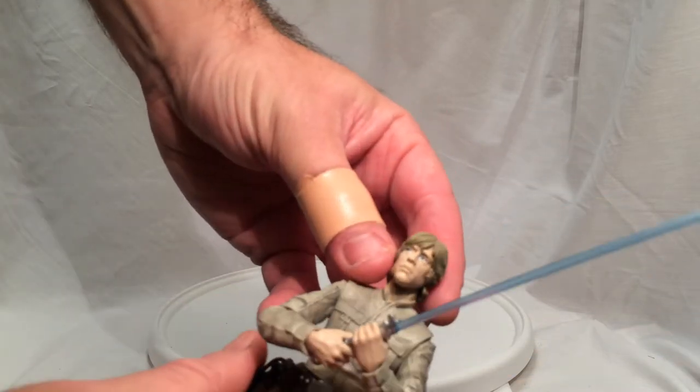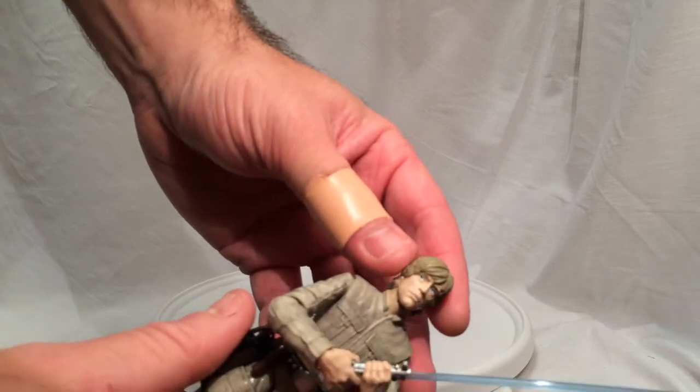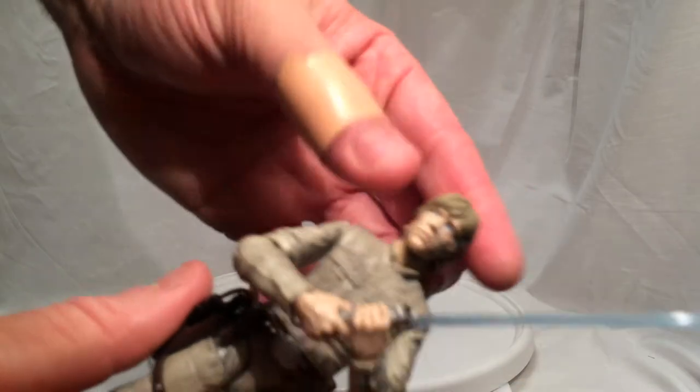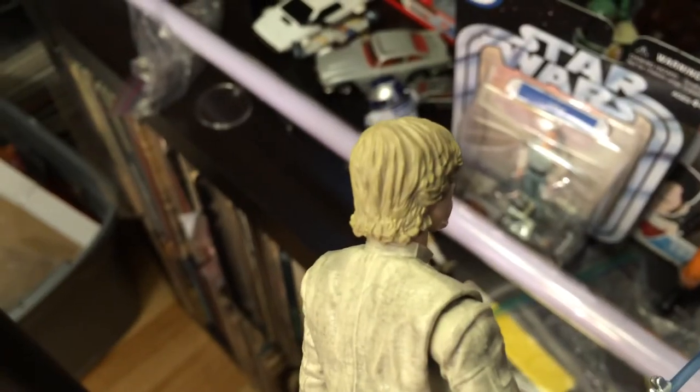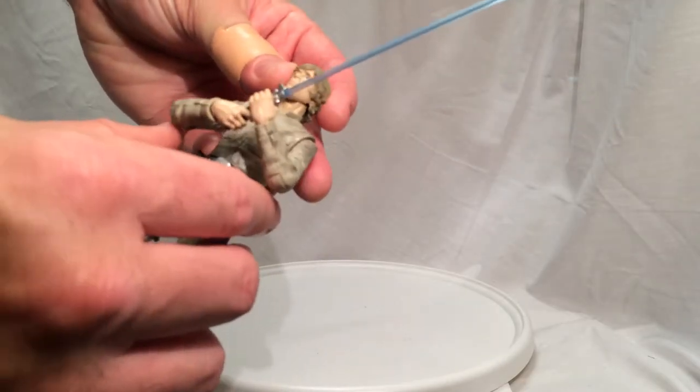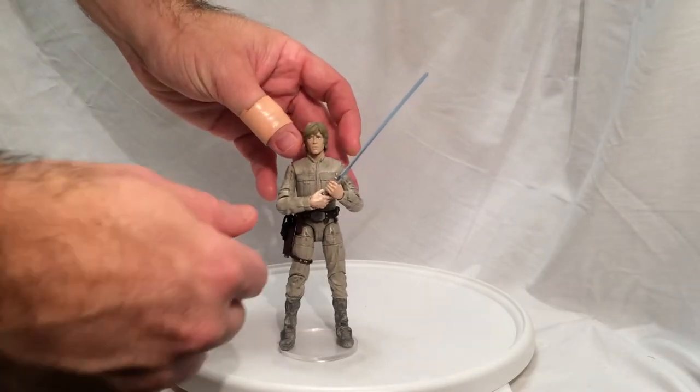Although it does make me think of that video that was flying around the internet like 8 or 9 years ago — you know that one. It kind of makes me think of that, his expression. Kind of weird, but hey, cool.